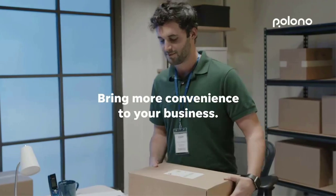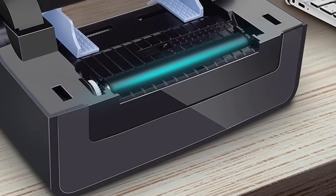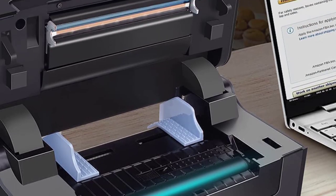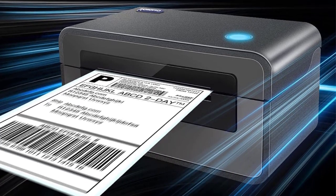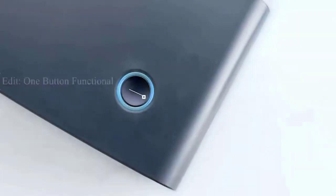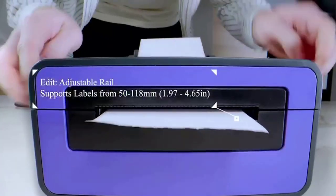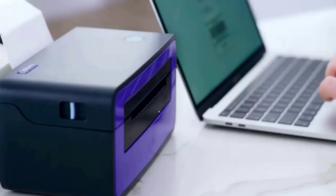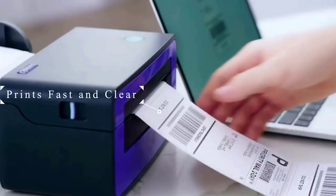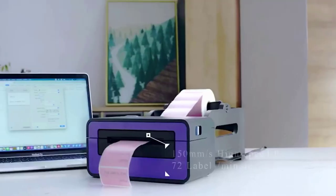Very environmentally friendly — the high resolution of 203 DPI ensures that the contents of each label are clearly visible, making labels easy to scan and read. Polono thermal printer is ideal for various places including office, home, store, and warehouse. The printer comes with one gray printer, one power cord, one USB cable, one USB drive, and one quick start guide containing the printer driver installation guide, setup guide, and user manual.